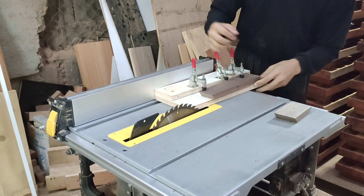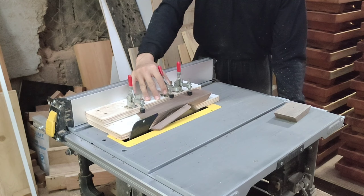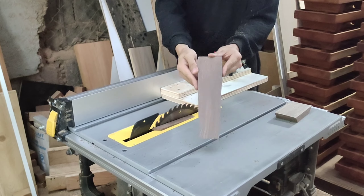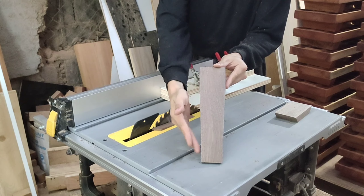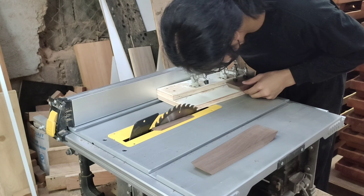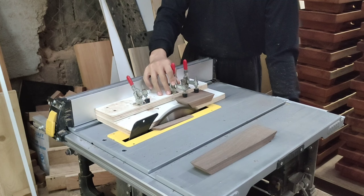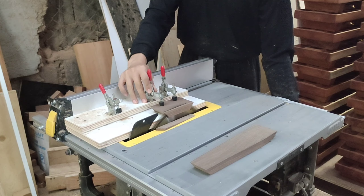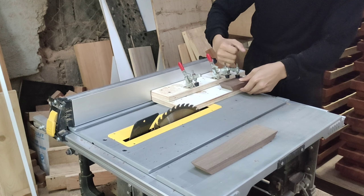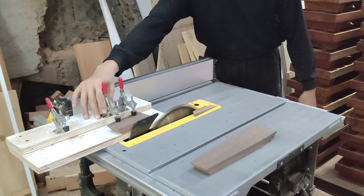Always cut the mitres first before tapering. Why? Because when you taper your wood, you're going to lose the straight edge where your mitres reference their cut. If you taper first, you're going to have a compound mitre which will not look straight — yeah, not straight at all. As you can see, the body is a bit slimmer now and has a very nice look. The head will have a more tapered angle, much slimmer than the body, and magically it will look so minimalist, so clean, so slick.